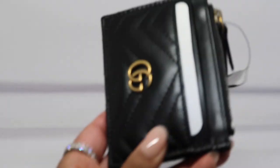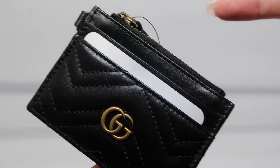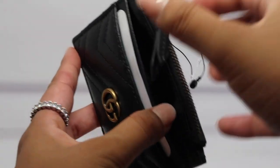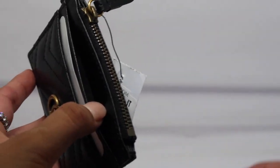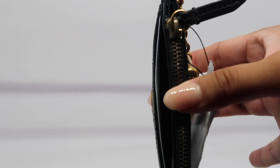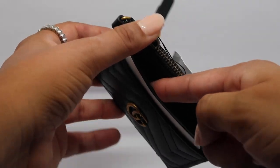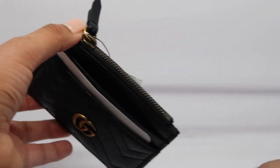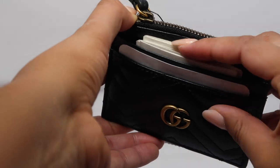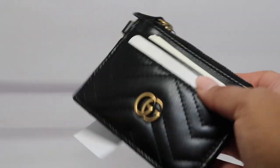One thing to note on any leather card case holder: anytime you put more than one card in one of these, because it is leather it is going to stretch out. This set of bulky cards has been sitting in there and you can already see the shape it's taken — I can literally fit my fingernail and my finger without even trying. So if you force a whole bunch of cards in and then take them out and want to put just one card in, you do run the risk of it just sliding out.